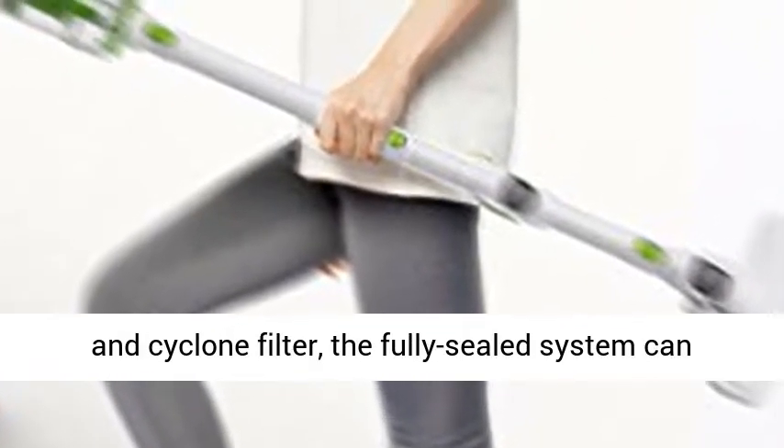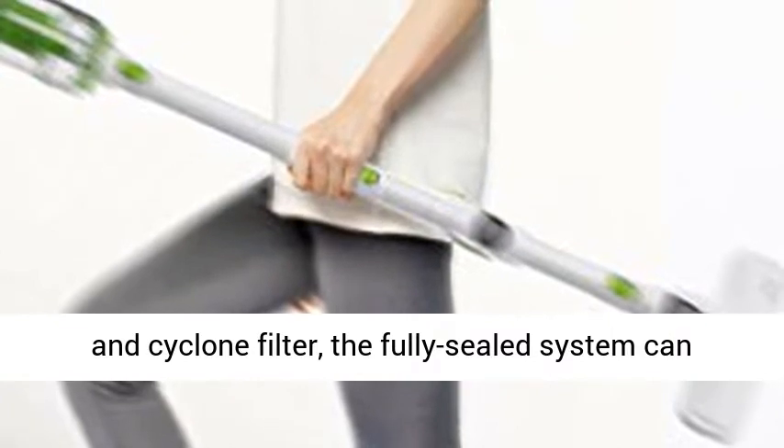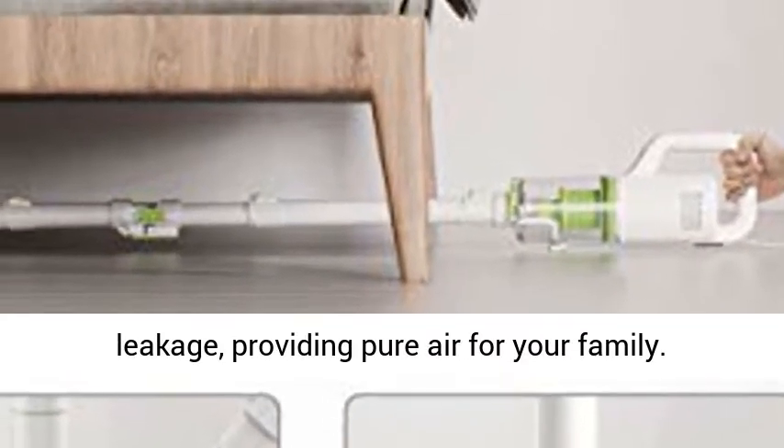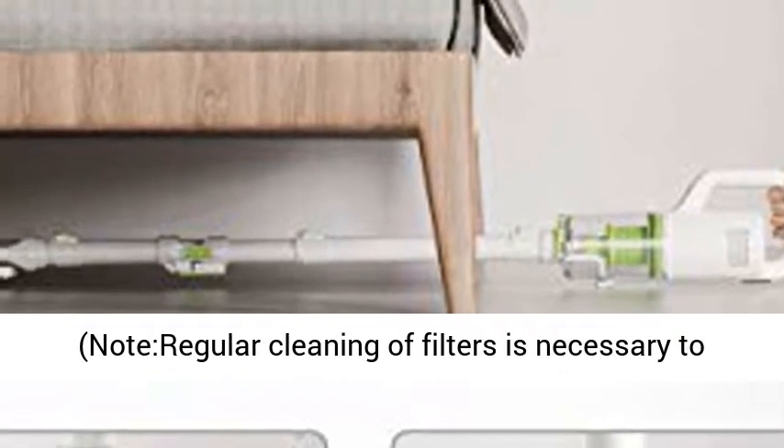4-stage advanced filtration system using air outlet sponge, mesh, honeycomb, and cyclone filter. The fully sealed system can filter up to 99.99% of fine dust without leakage, providing pure air for your family.